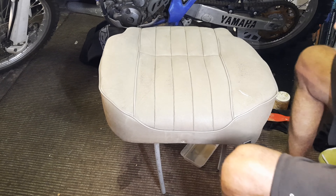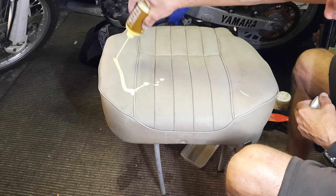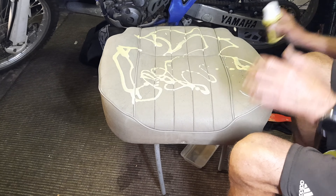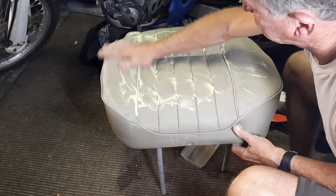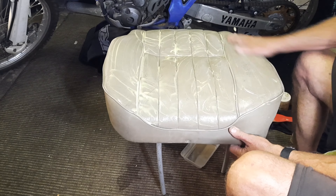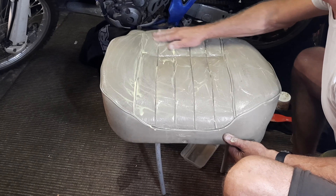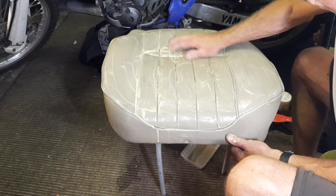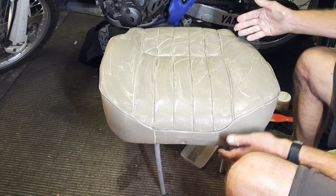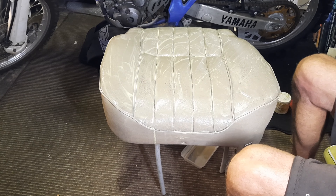Most of my prep products are up the coast but I do have this IKEA leather restorer - I don't know if it really works but it's not going to hurt it, so we'll let that soak in. It's good to use your hands on the stuff because it's got lanolin in it - makes your hands soft. You can tell the restoring product is doing good if it soaks in, so we'll leave that overnight and let it soak in. Tomorrow we'll go and get the colour and give it a prep and clean.